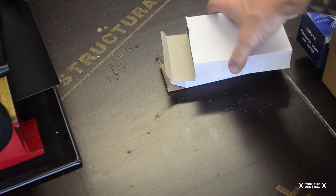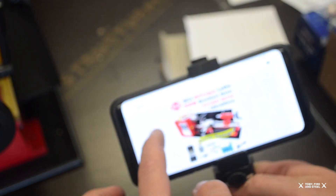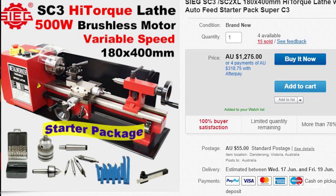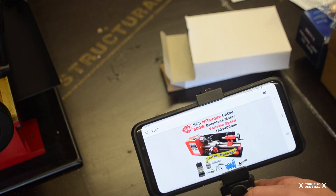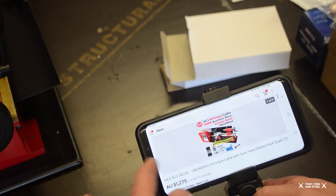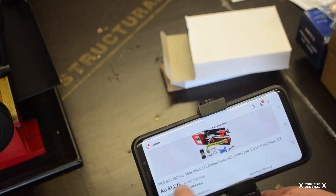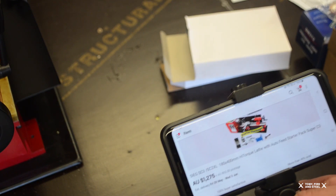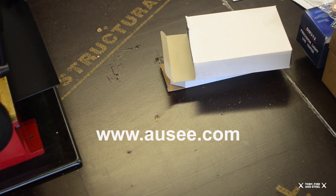So this is all the stuff. I bought the option on eBay that had the SC3 high torque lathe, 500 watt brushless motor, variable speed, starter pack. It comes with several extras that you're essentially paying for, because you can buy the lathe for less than this. But I got a bargain by contacting Aussie themselves, which are the suppliers of this stuff.